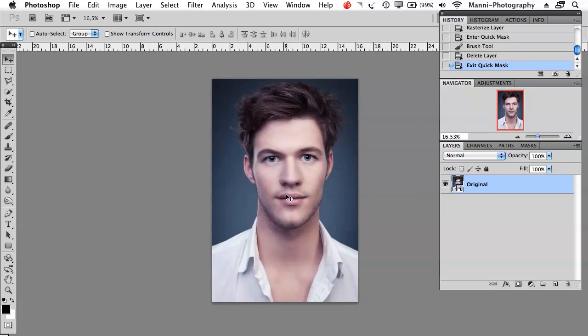Hi guys and welcome to another quick video tutorial here on Nikiki Manny Photography and Ormsblog. My name is Manny and today's tutorial I want to show you guys a quick technique how to work with the quick selection mask tool in Photoshop.